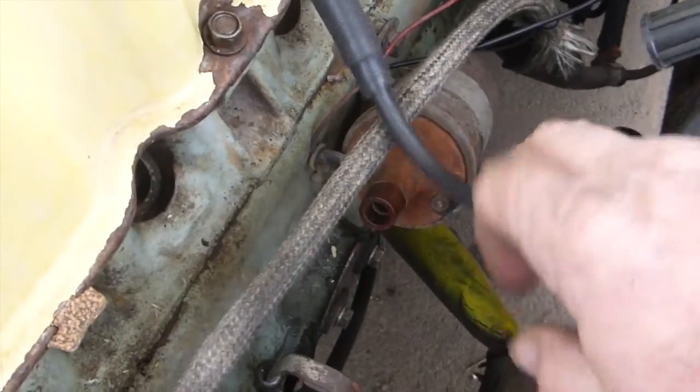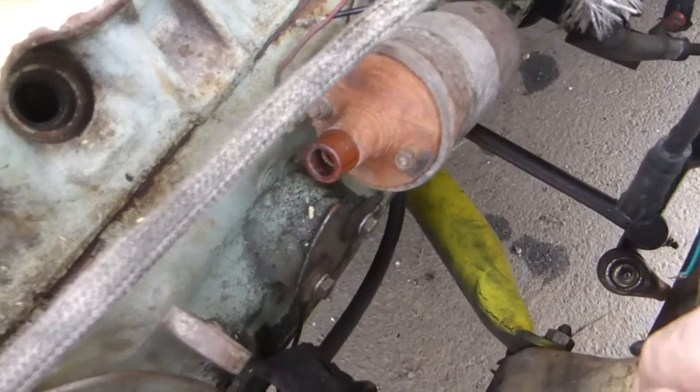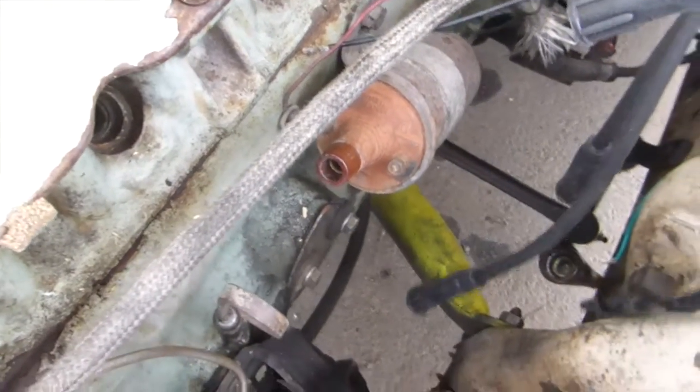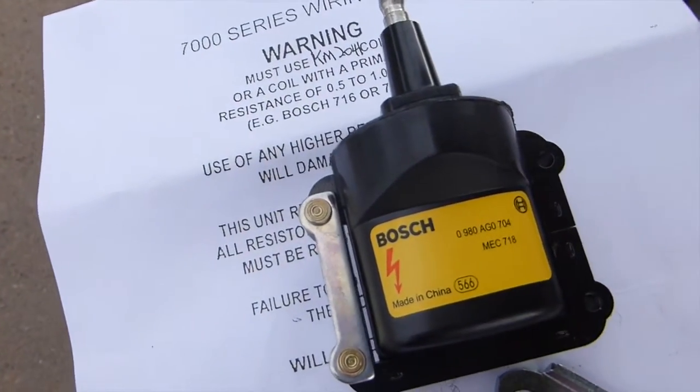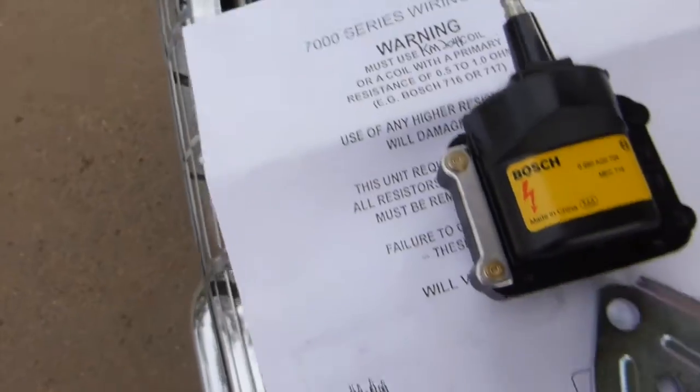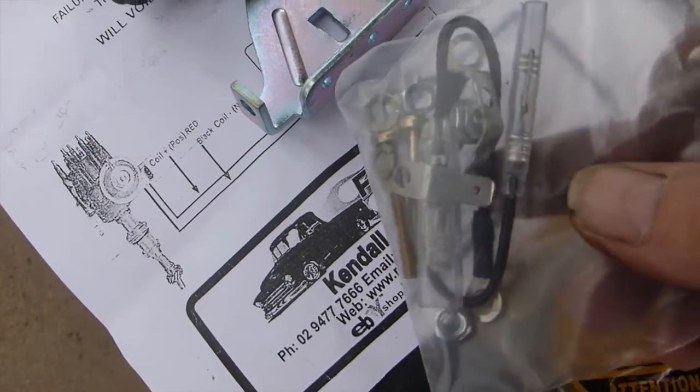Now, when you use one of these, you can't use the old coil. You've got to use a new high power coil. In this case, I've decided to go with the genuine Bosch item. Comes with nice instructions, mounting bracket, and all the mounting equipment that you need.